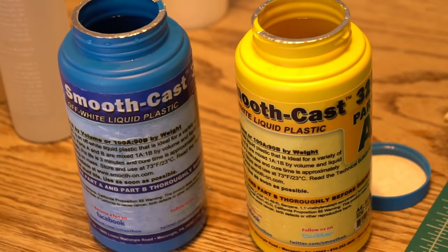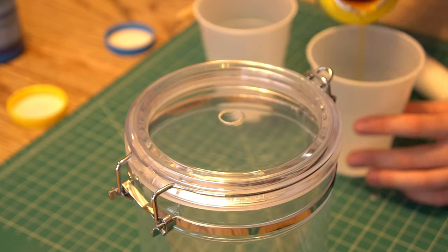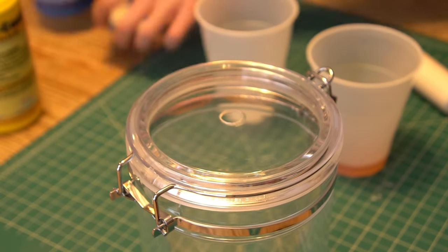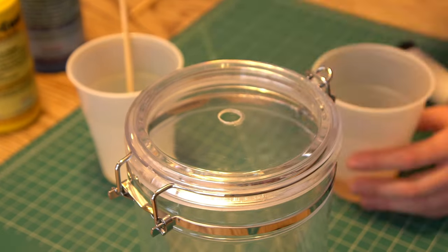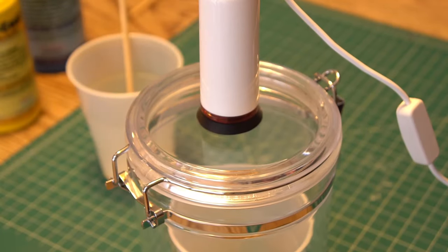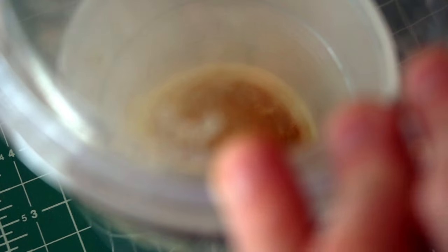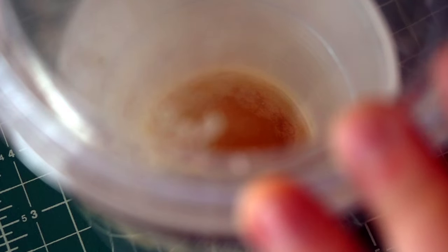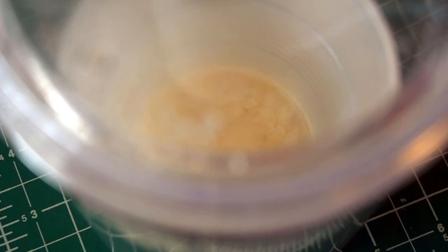Let's try something else. This casting resin has a similarly short pot life, but is far, far less viscous. Maybe the vacuum will be able to pull the bubbles out of the thinner liquid better than it will out of the more viscous urethane. Mix, pot, seal, pull. Oh my god, that went everywhere. I released the vacuum way too fast on that one. But the way it collapses down means something here is working right. Unfortunately, just like the urethanes, this resin set up almost immediately, trapping bubbles in place.